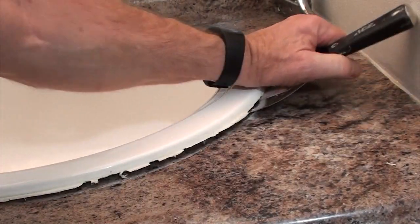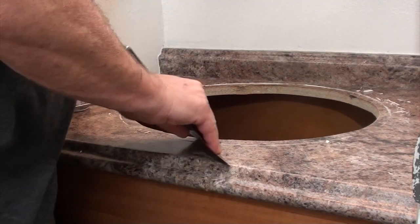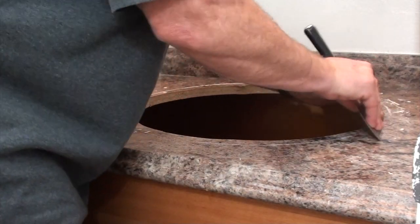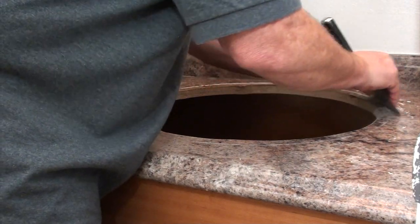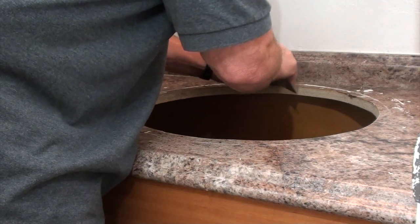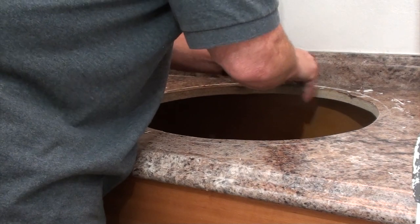Don't want to rush this because if you have a countertop with a laminate on it, it's an easy way to break the laminate, so go easy. What I'm using here is a flexible six-inch putty trowel. I'm scraping off all the old silicone from the previous sink so I have a nice clean surface for the new silicone to stick to.